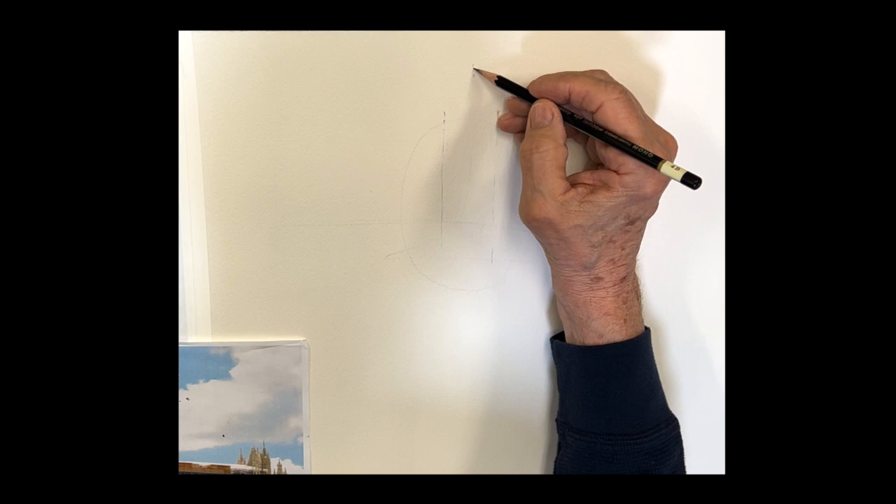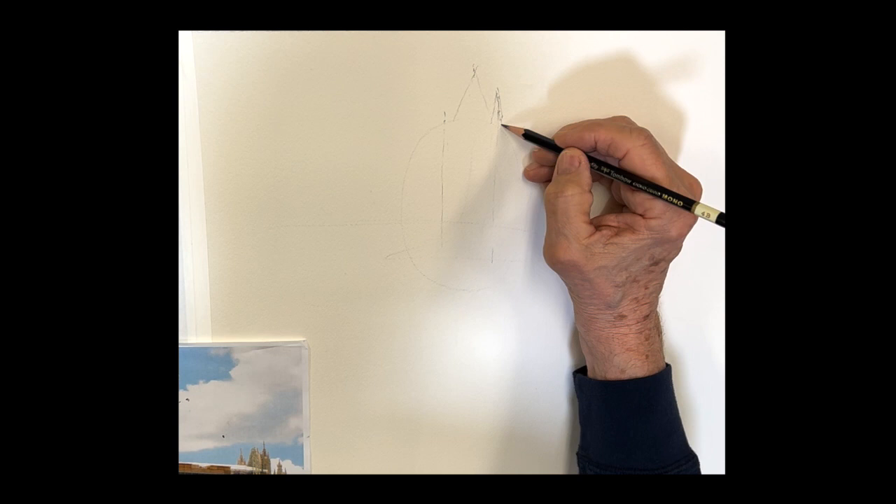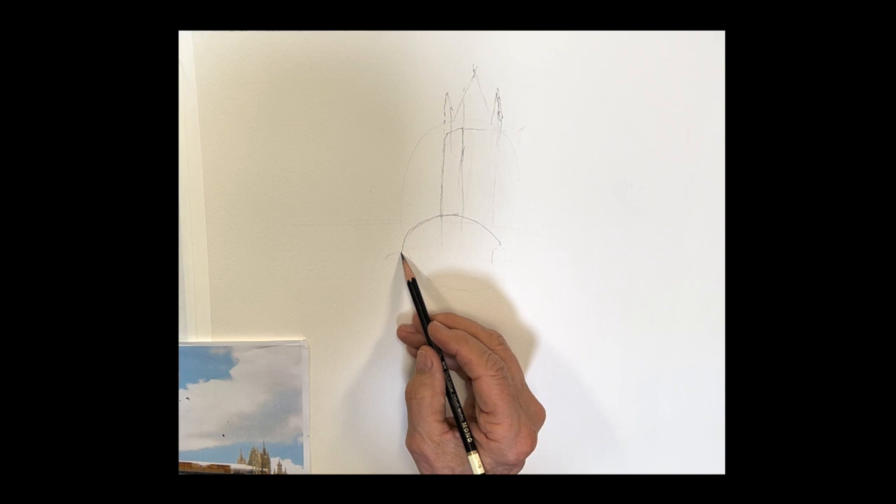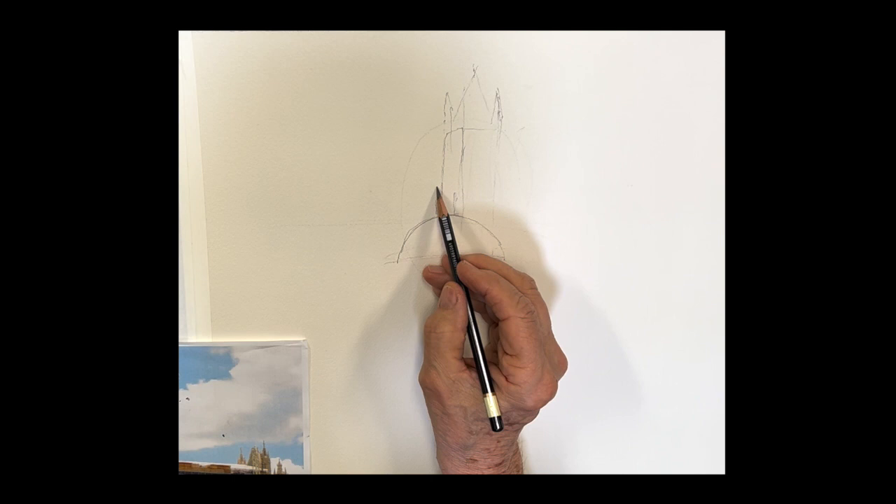Many of you have asked me to leave the drawing part in, so I'll speed through it so you don't fall asleep. I'll just let you watch that. If you'd like to go ahead to the painting section, just move right on ahead past this and you'll see the painting section.